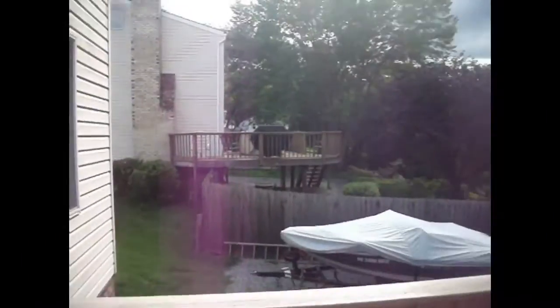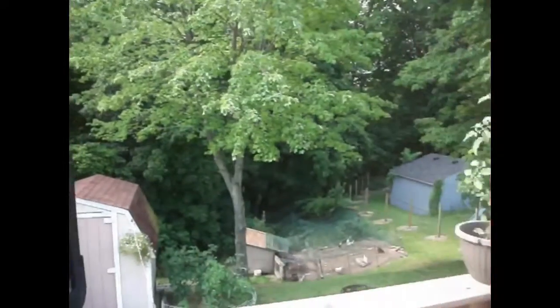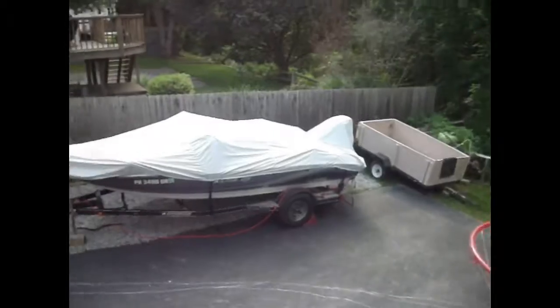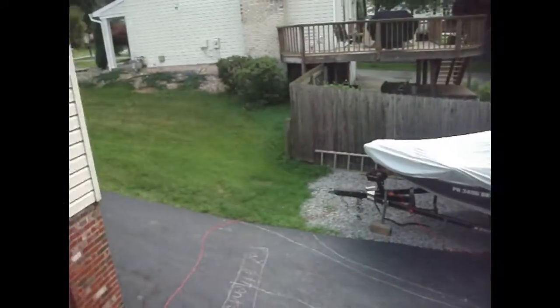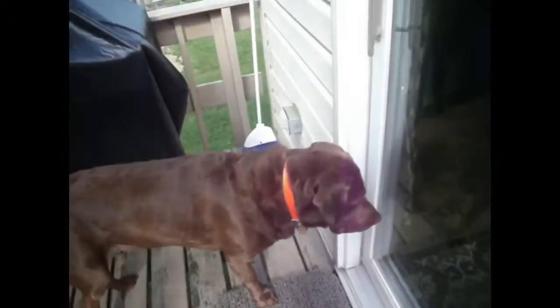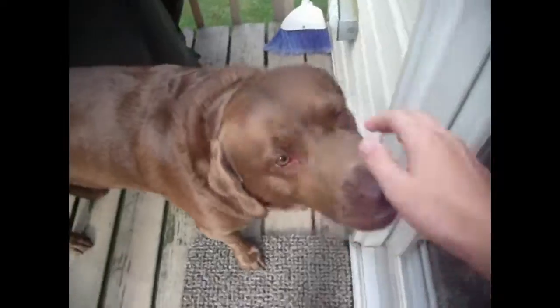All right guys, here's a sample video. I'm just going to hold this camera, move around, and show you some stuff — a vlog-style view. This is what it's going to look like, except in better quality from the new camera. There's my boy Ricky, say hi!